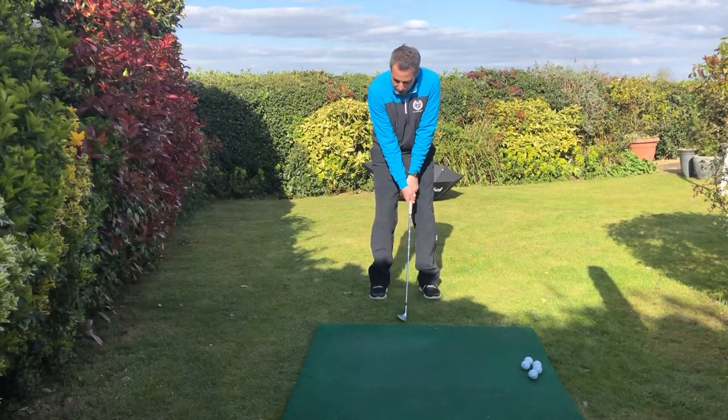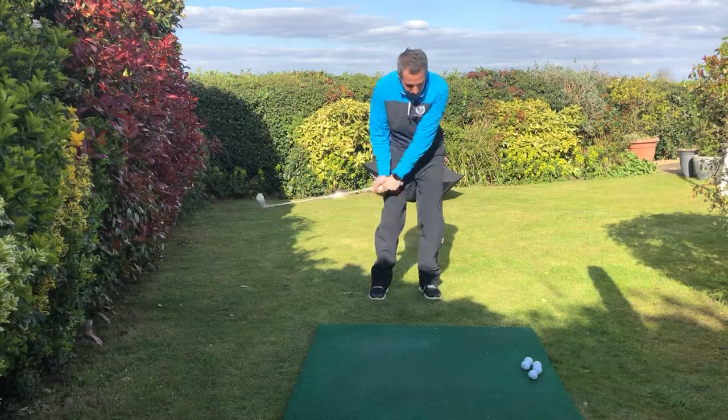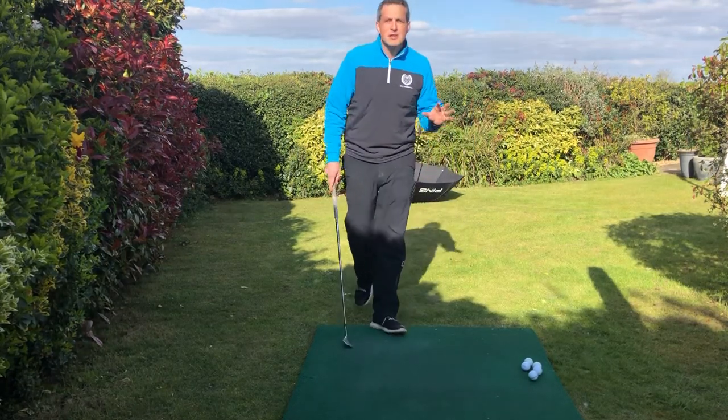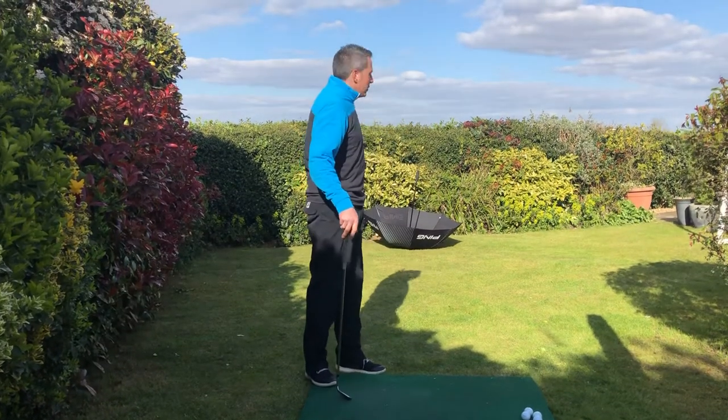It's all about keeping club head speed — taking it back and coming through, making that nice little sweeping brushing sound. What you should do is practice in the garden. Put an umbrella, a washing basket or a bucket out and practice chipping to it.